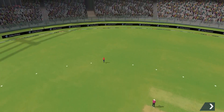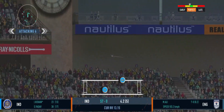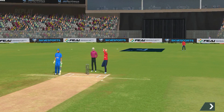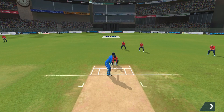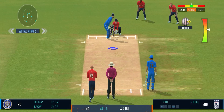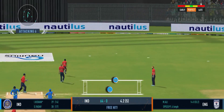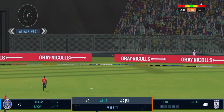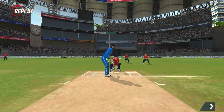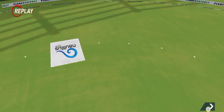Gorgeous shot, found the middle of the bat. Tremendous hit this — he has hit that exactly where he wanted to. That's an excellent cricket shot, that was a good ball and equally well played by the batsman.